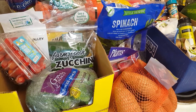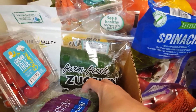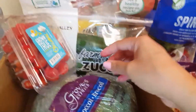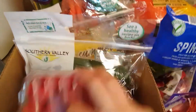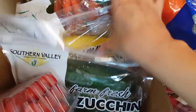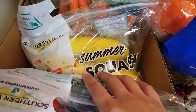We're going to start over with this box over here. I got some broccoli heads, some organic plum tomatoes or grape tomatoes, some fresh zucchini, some yellow squash — there are four of them in each bag.